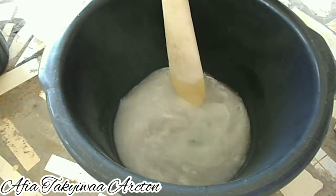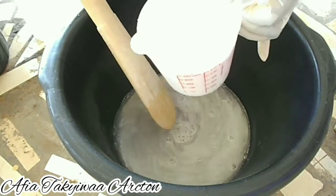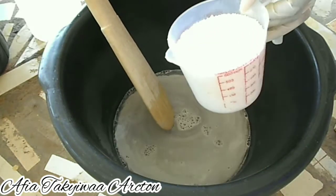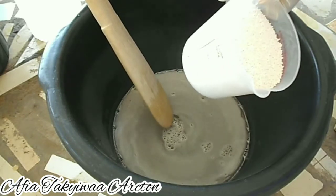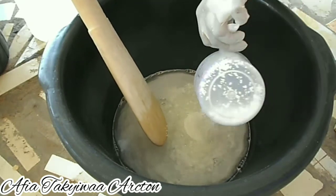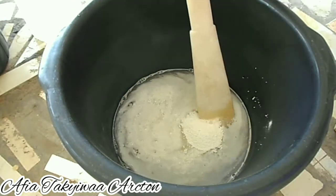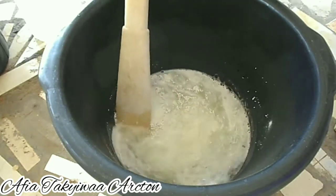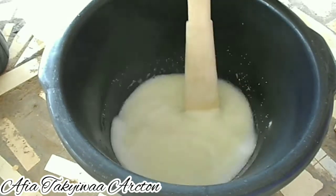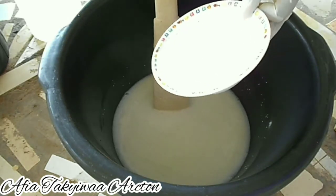I'll go ahead and add the chlorine to it. That's the reason I made the water as hot as possible — to help dissolve the chlorine. Even with that, it won't dissolve completely.